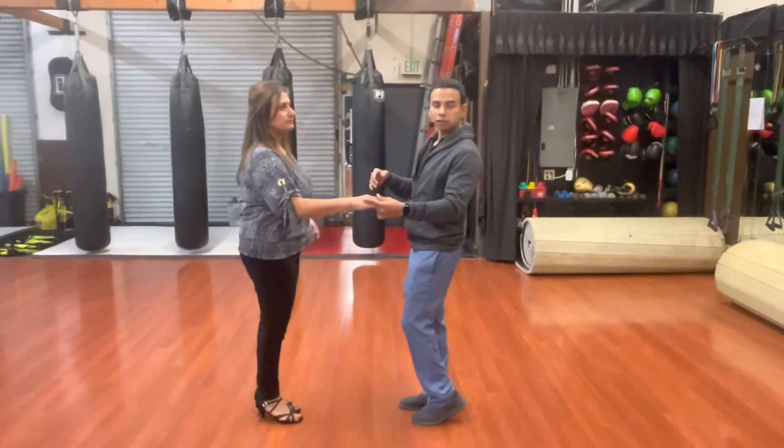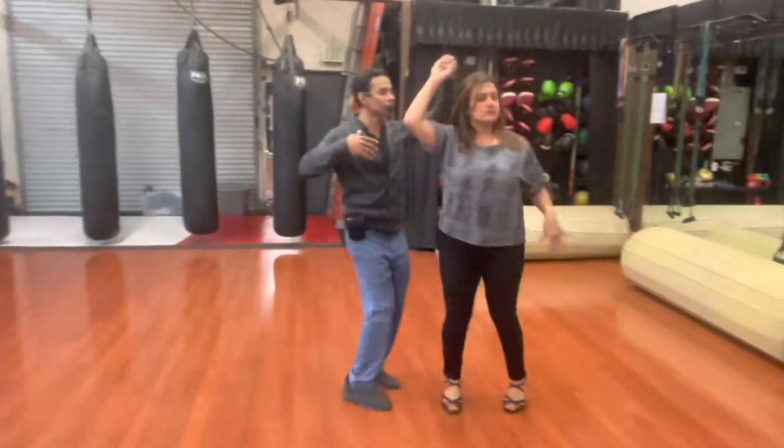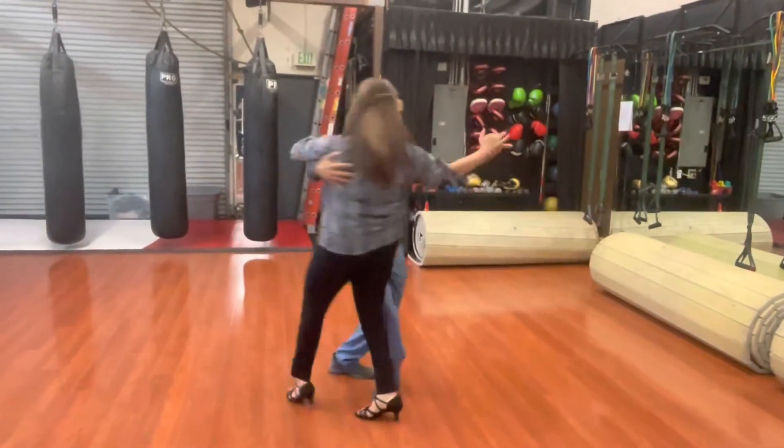Walk one, nice and slow, six, seven, one, two, I get sideways, I pull, five, six, seven, she walks around me, keep grounded.